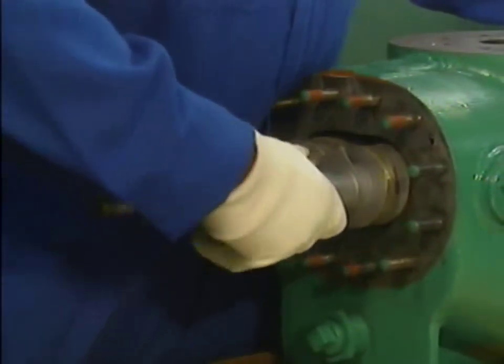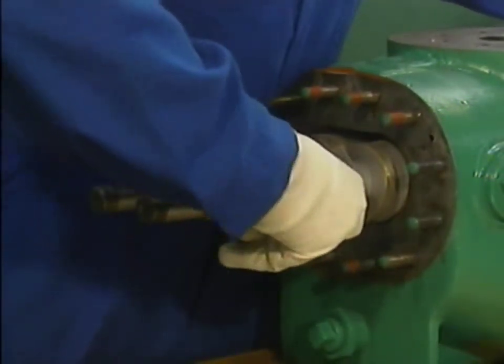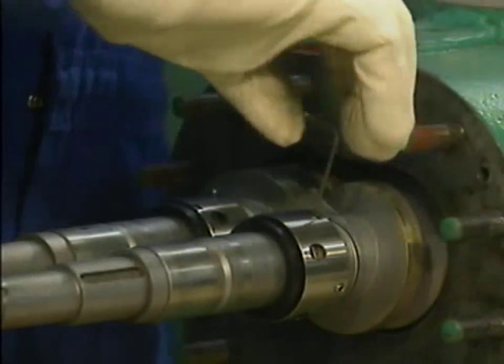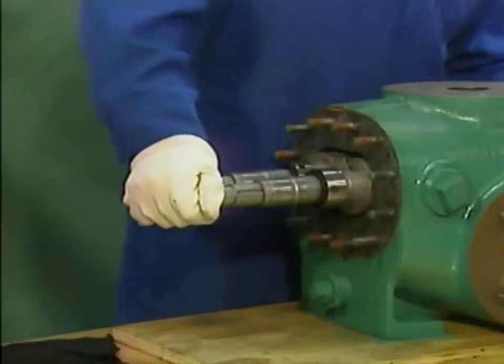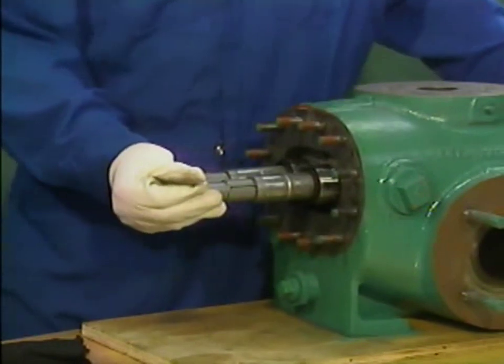The outboard mechanical seals are installed in the same manner as the inboard seals. After he is sure that the seals are in the correct positions, he tightens the set screws that hold the seals in place. Once the outboard mechanical seals have been installed, the mechanic slides the rotors the rest of the way into the pump.